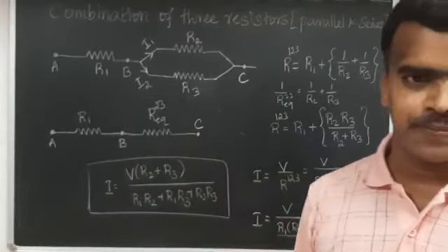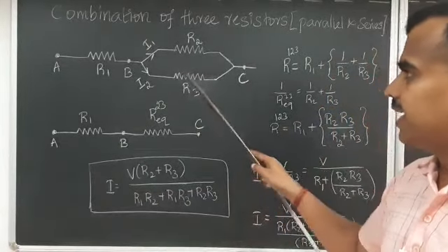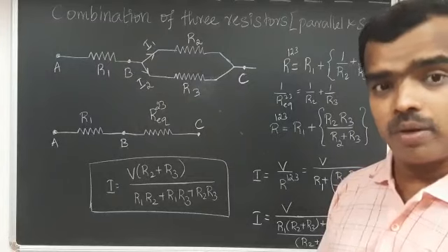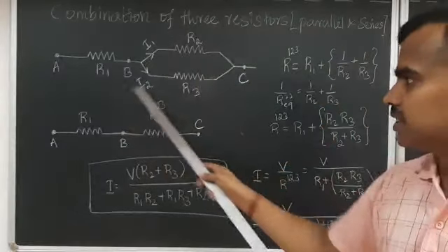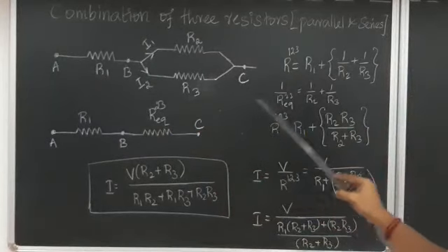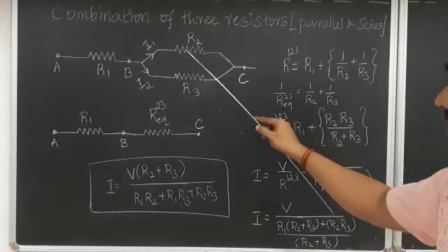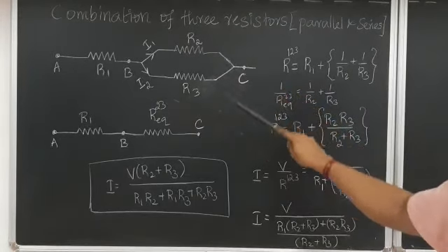Whenever solving this kind of problem, check if there is any parallel connection between the points. Here we have a parallel connection. We know that the effective resistance for a parallel combination is 1/Rp = 1/R1 + 1/R2. For this diagram, the total resistance R(1-to-3) equals R1 plus — because R2 and R3 are in parallel — 1/R2 + 1/R3.